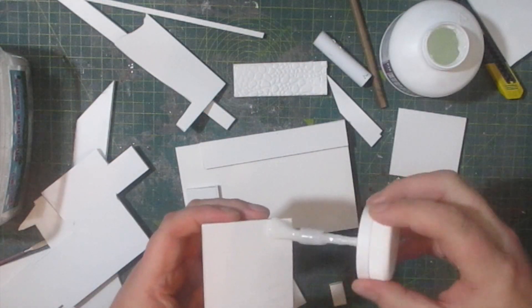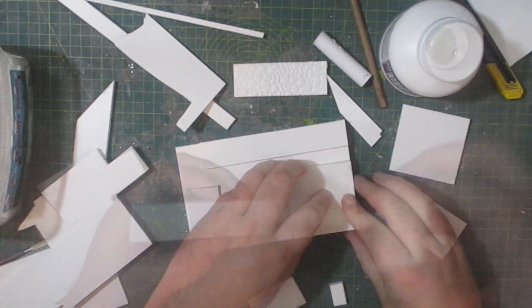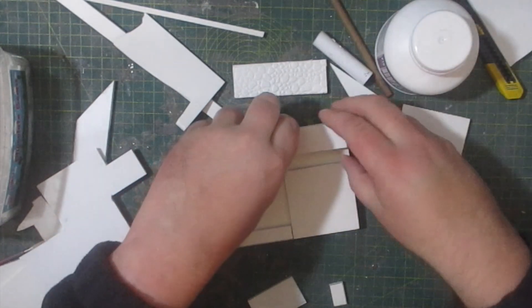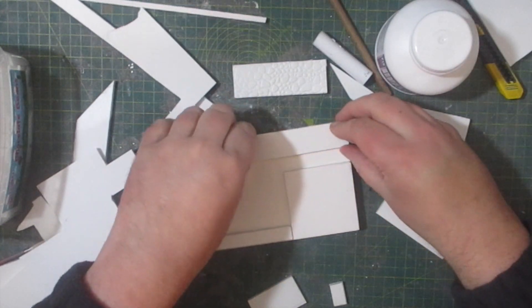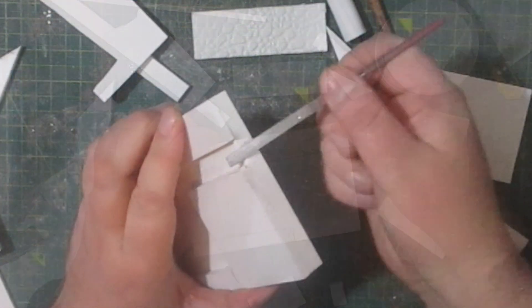I decided to make something compact but yet it still has some levels to it, which should give me a lot of interesting ways to display each figure. I decided to go for some sort of underground structure, and this is going to have several paved areas along with some sort of water structure running through the middle of it.